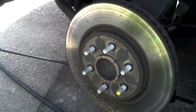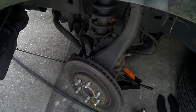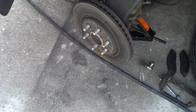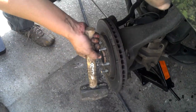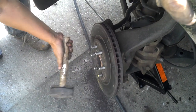Now all you have to do is hit the brake rotor until it falls. You can use any type of hammer — usually it's stuck on there pretty good. There we go.